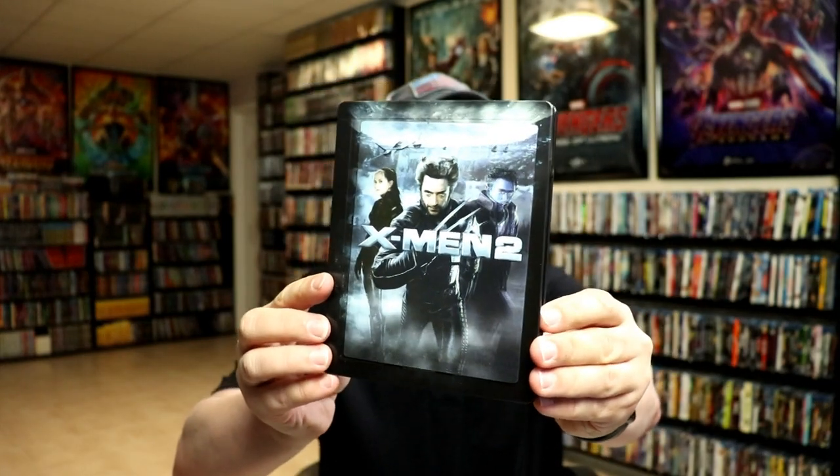I've got the wrapper off and the j-card removed. Here's the front of the steelbook. Really nice looking lenticular.